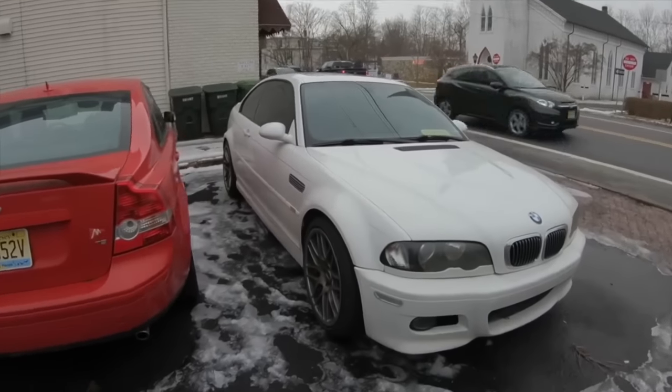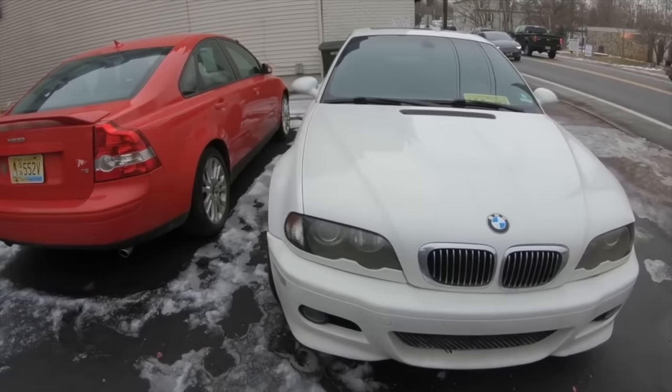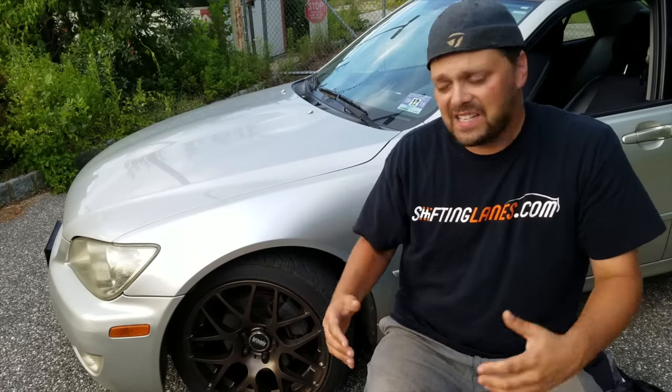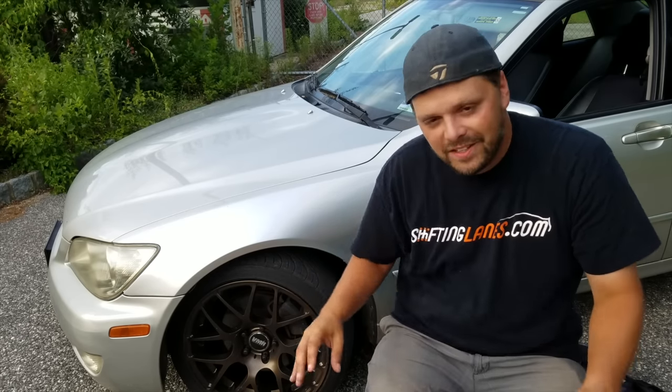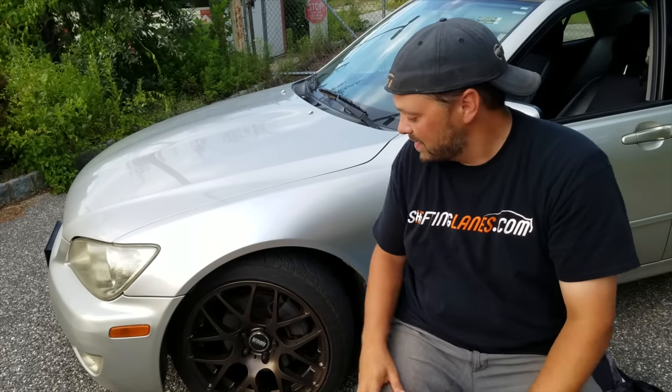I used to have an M3 — I documented the trials and tribulations on this channel — and yet I still think this is a better project than that. Here are five reasons why the IS300 is better than the M3 as a project car. To be clear: a stock M3 wins every time. This is why I'm building this, inspired by the prowess of an E46 M3.